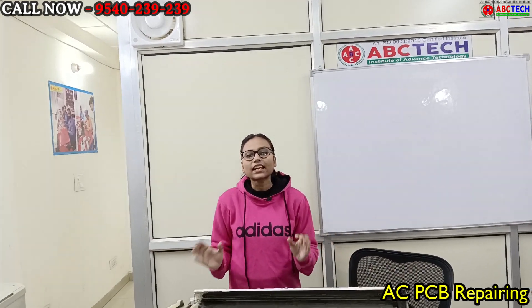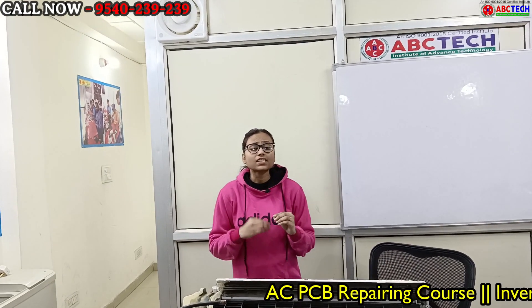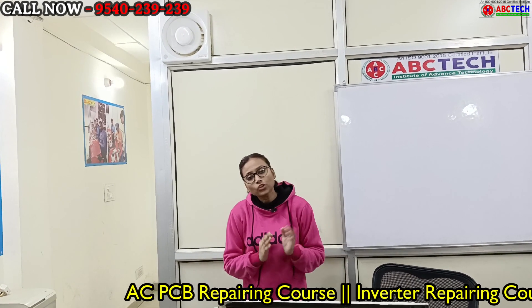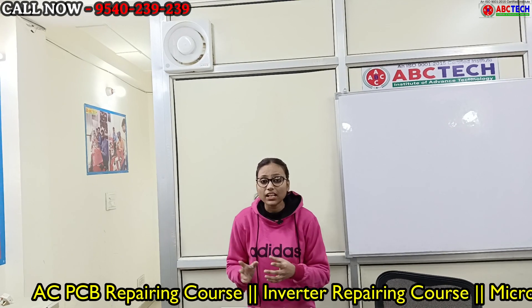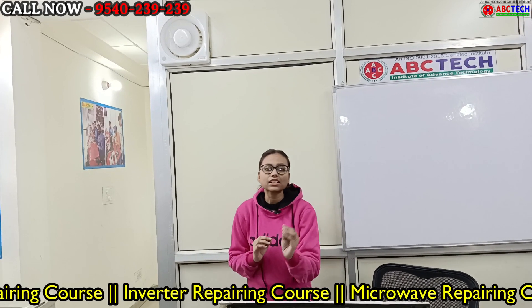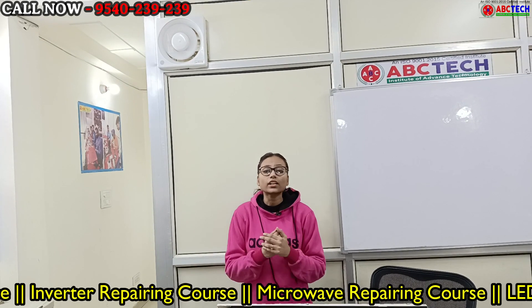In today's video, we will see how to do a pressure and leakage test on a split AC indoor unit. What kind of technique do we use and what steps do we follow? We will see how to fit the pin valve, how to pinch the tube, and how much pressure is given in the indoor unit. We will see all the processes in this video. Don't skip the video.